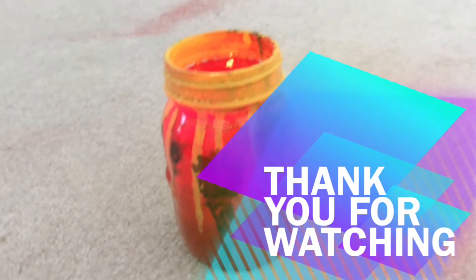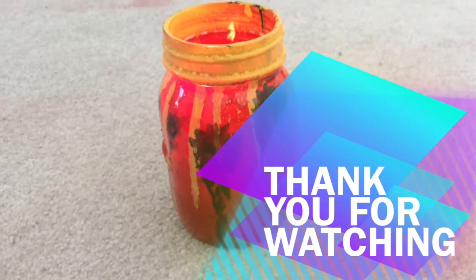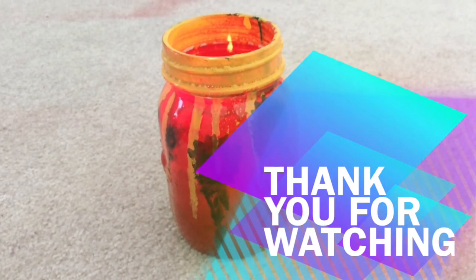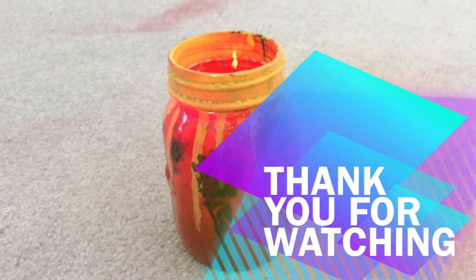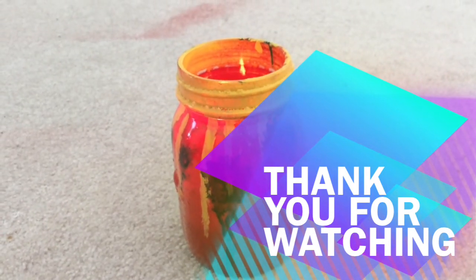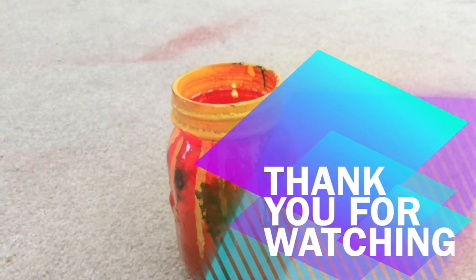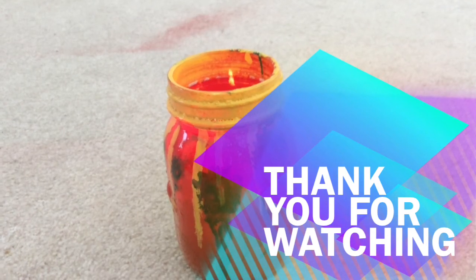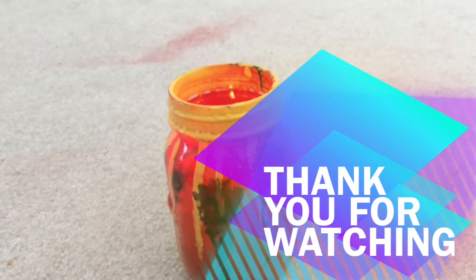Thanks for watching, and I hope you have a wonderful day. If you want to see more videos like this, I suggest subscribing. Otherwise, you can just come in and look at the videos whenever you want. But if you do subscribe, it'll be really nice for us because we'll get inspiration to do more videos like this. And if you like the video, go ahead and click the like button.